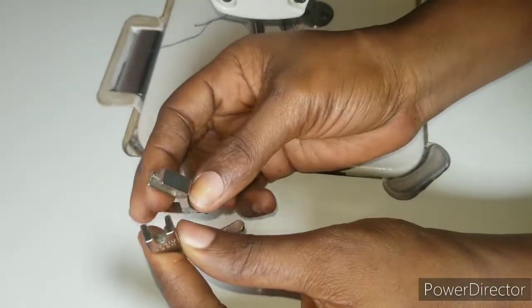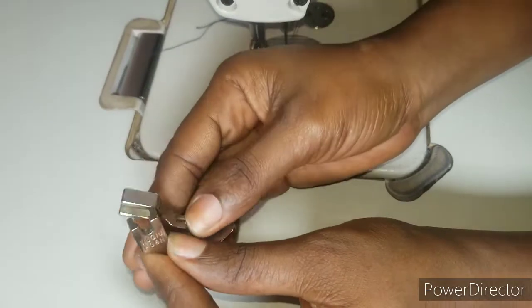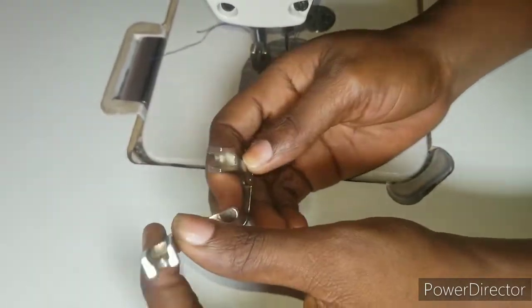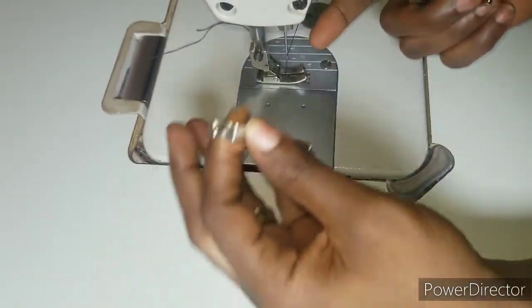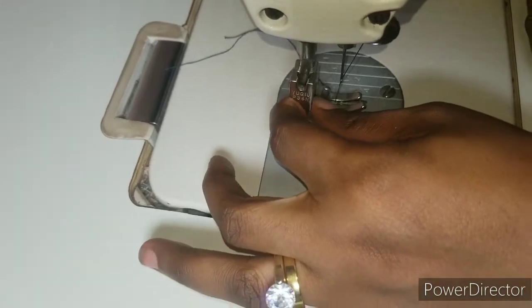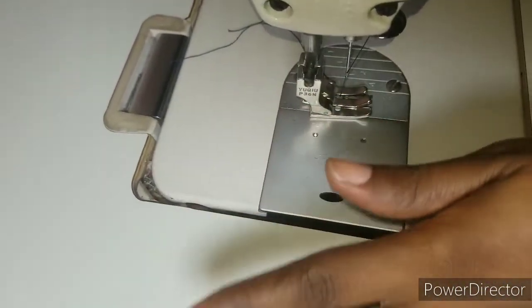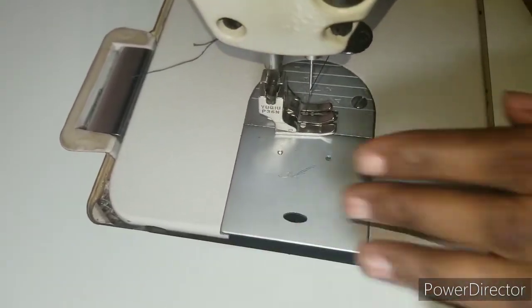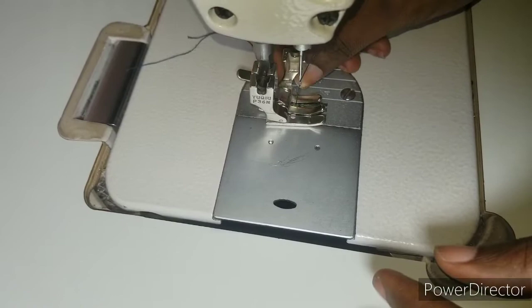The zipper foot comes in pairs. You can decide to buy one or both of them. One is for the left and the other is for the right. If you fix it like this, it's going to be for the left side of the zipper, and this one is going to be for the right side.